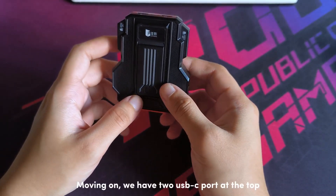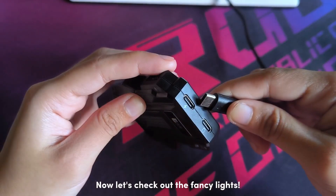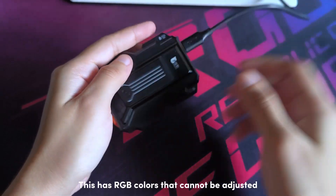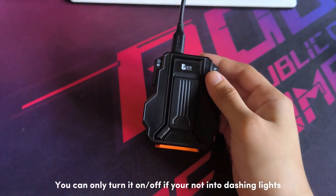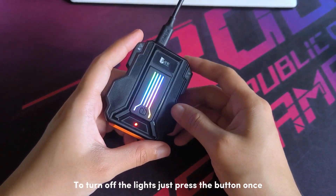Moving on, we have two USB-C ports at the top for power supply and wired mode. Now let's check out the fancy lights. This has RGB colours that cannot be adjusted — you can only turn it on or off if you're not into flashing lights. To turn off the lights, just press the button once.